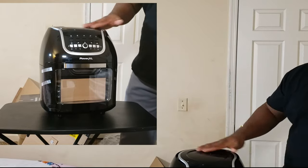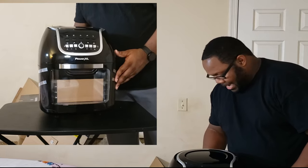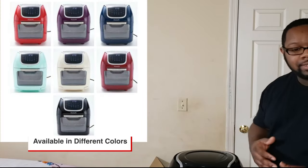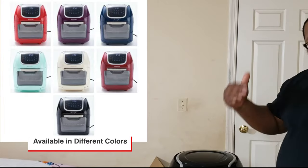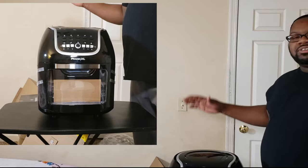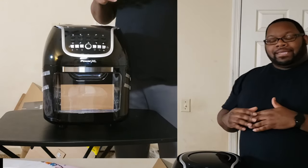And that's your fryer right there — I got the all-black, so that thing is nice and shiny. I was looking and I seen on QVC they got different colors of this fryer, so you might even be able to catch it in different colors. What I'm excited about is with air fryers you're not using that much oil.